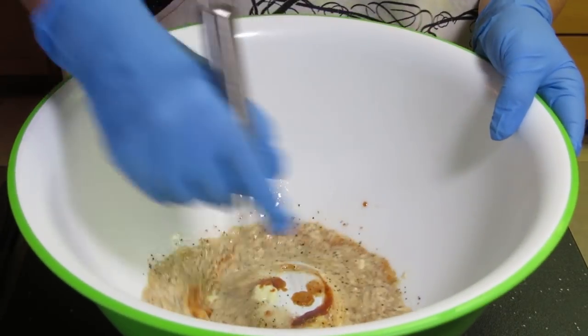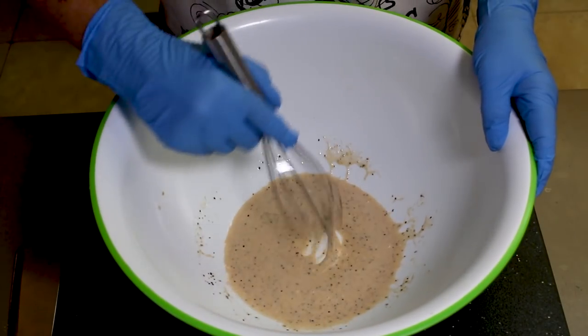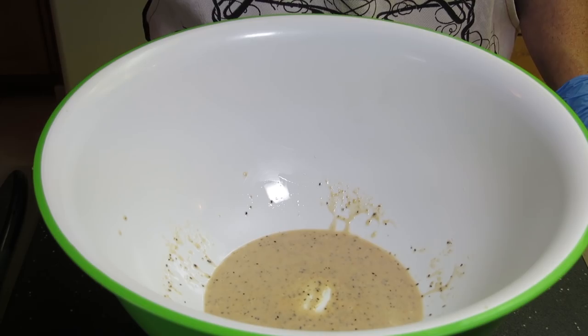Then whisk the ingredients together very well. And no, my wife's not a surgeon — she just plays one in my videos. Go ahead and give the dressing a taste with a piece of cabbage and adjust for salt and pepper as necessary.